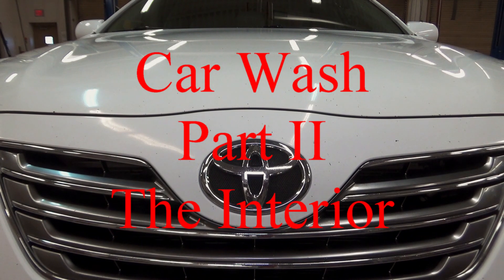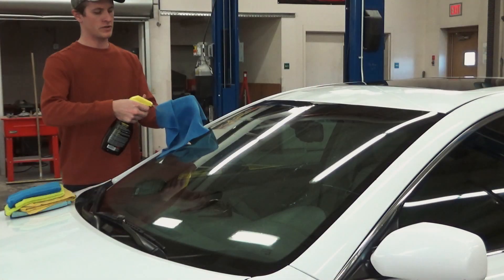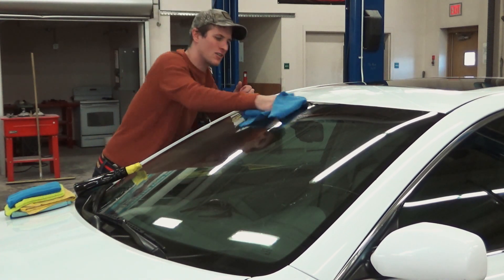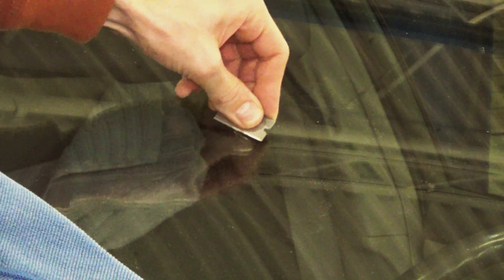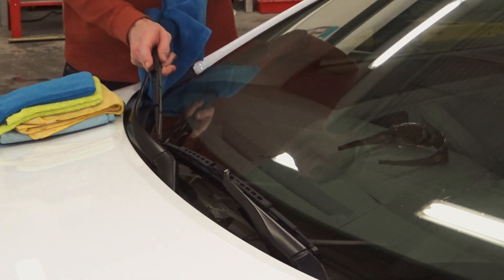I'm going to start by spraying some glass cleaner on a microfiber and scrubbing the windshield. If there's stuff stuck on it like tree sap, nothing really works better than a razor blade. We just take a brand new razor blade and you can see it literally nukes that tree sap off — then a little wipe and all is good. I'll clean the whole windshield this way and also wipe the wiper blades.